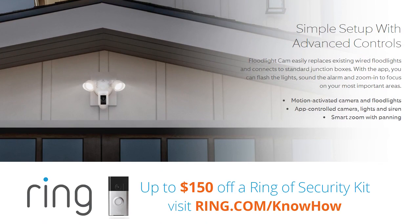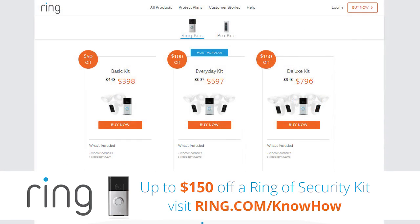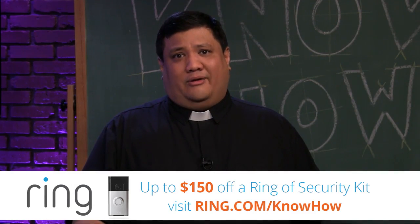With Ring you can monitor every corner of your property. A Ring Security Kit includes a Ring Video Doorbell and your choice of one, two, or three Floodlight Cams. You can also connect your Ring Video Doorbell with your favorite smart locks and hubs. Save up to $150 off a Ring Security Kit at ring.com/knowhow.